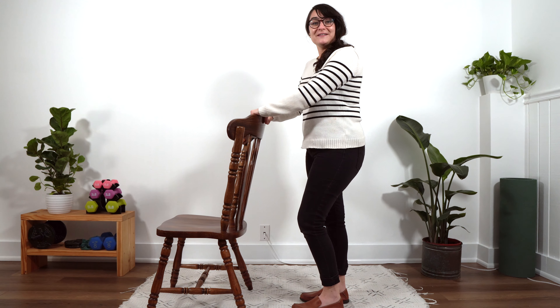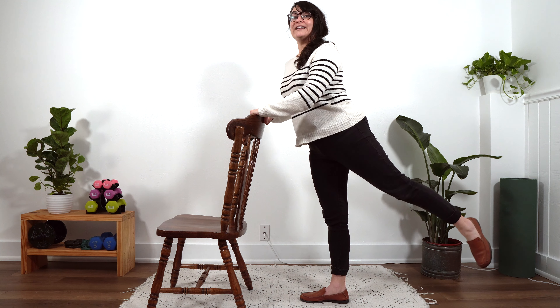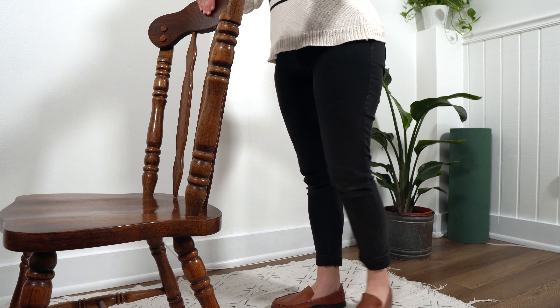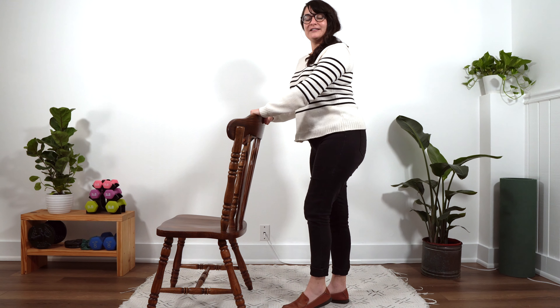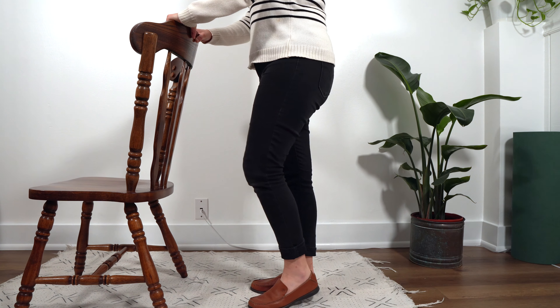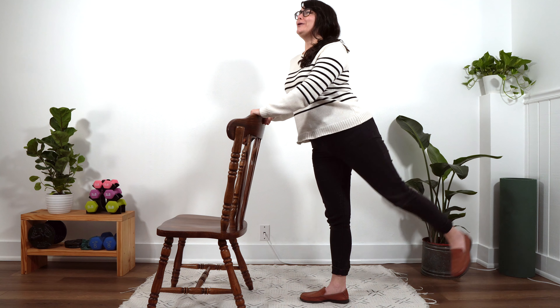Hold on to our surface. Let's do our first set of ten. Ready? Here we go. One, two, three, good. Four. Doing great. Five. Six. You're probably feeling that burn. Seven. I am. Eight. Nine. Let's do one more. Good one. Take a little breather here and let those hips rest.